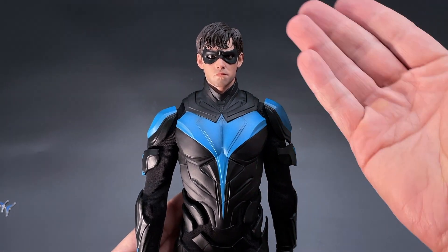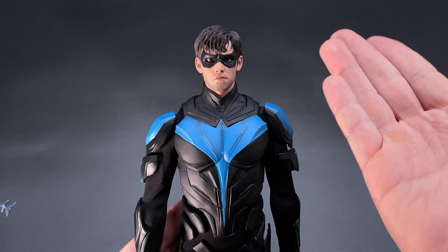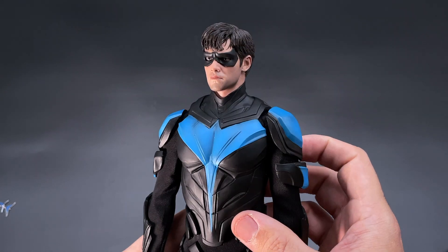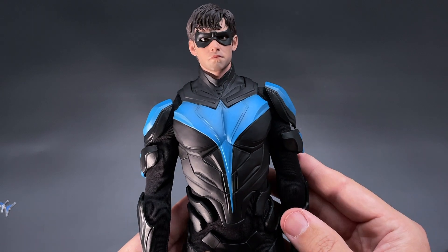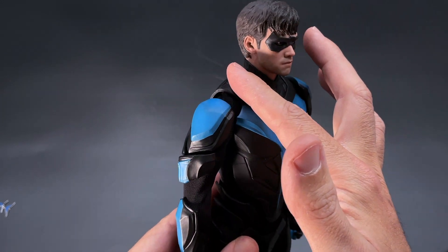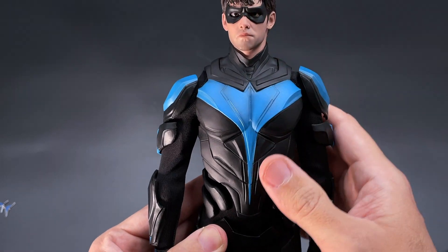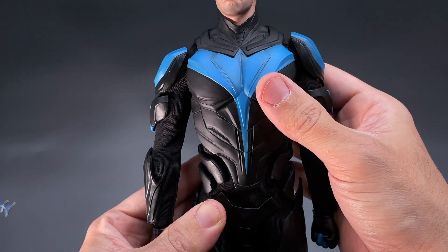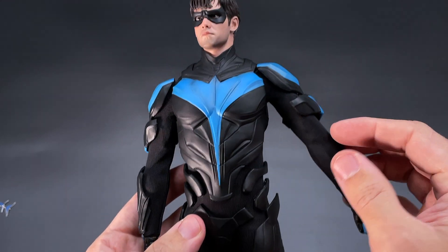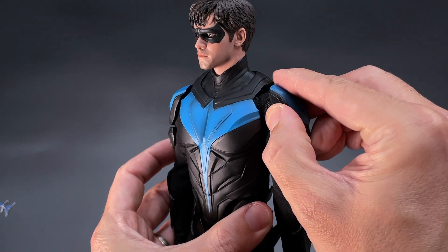Taking a closer look at the figure itself, the head sculpt is the same as they did with Robin since he's the same actor - same head sculpt. The mask is non-removable, but the head sculpt looks pretty good. I really like the way they make these fits - pretty good. You will not have problems rotating the head. The suit itself is made of hard plastic and the material looks really good. The inner suit is all made of velcro.